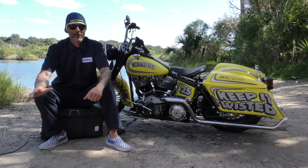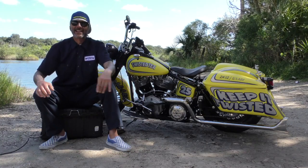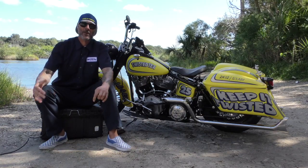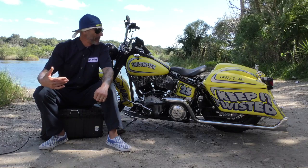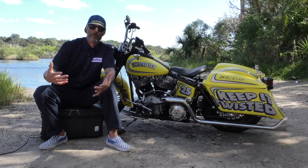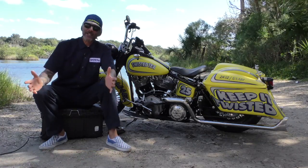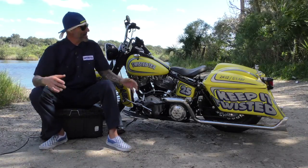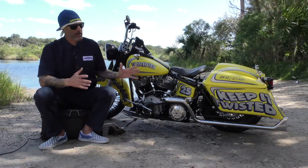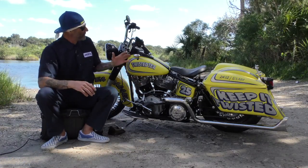Everybody had something on this bike that was the hill to die on. We beat each other up and went through a lot of different things because Chris wanted one thing, Heather hated this, I hated that, I love this — but we landed on what we believe is probably one of the coolest bikes we've ever done. Now, you've heard us say that before, but this bike is really cool.